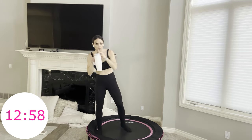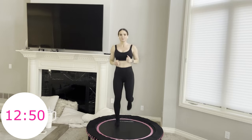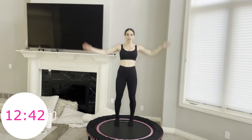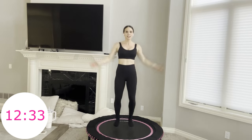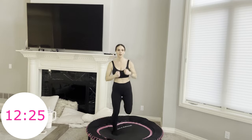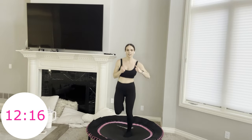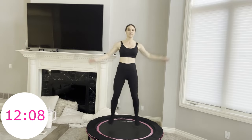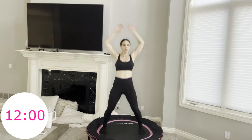Four hamstring curls, two jumping jacks — one, two, three, four, then two jumping jacks. You're coming up to that finish line soon enough — just over 12 minutes left. Think of how far you've come. You're not going to give up on you. If you hate those hamstring curls, just stick with jumping jacks, or vice versa.